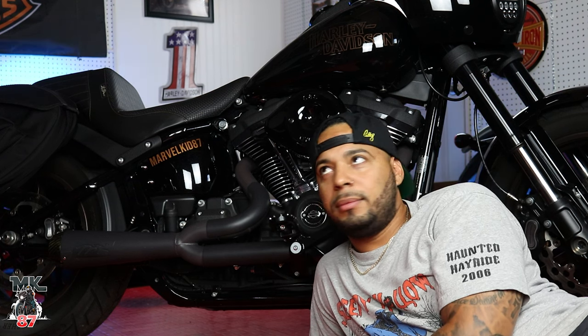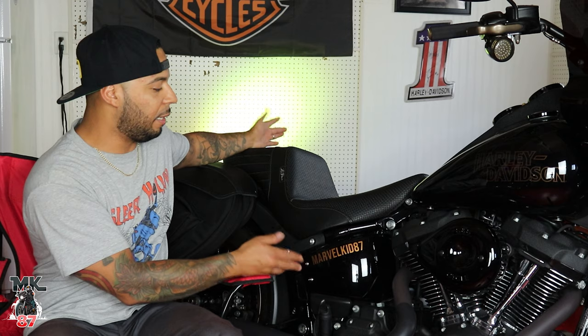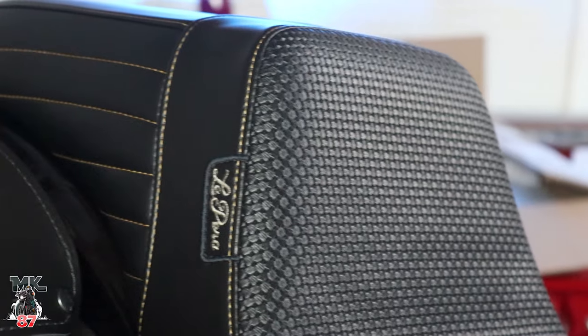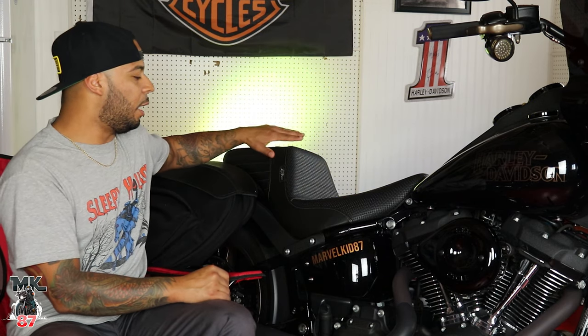Shall we move to number three? Lastly, but not least, one of my favorite things on this bike — which goes into comfort and looks — my LaPera Kickflip Seat. If you've been following me on my channel since the beginning of this adventure with this bike, you know I had a Saddleman step-up seat. I liked that seat a lot, but it was too stiff for me — it felt like a brick. I wanted something more comfortable, more breathable. So I went with LaPera, and this Kickflip here, I am more than happy with it. It's plusher. There's hardly any break-in period as opposed to the Saddleman, where you need about 1,500 to 2,000 miles to really break it in. This seat comes already plush, with that bit of stiffness you need for the back part.